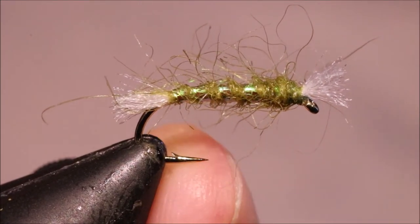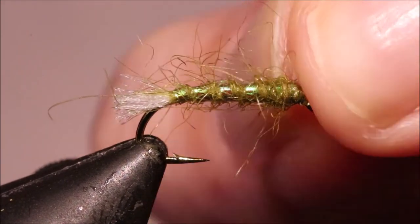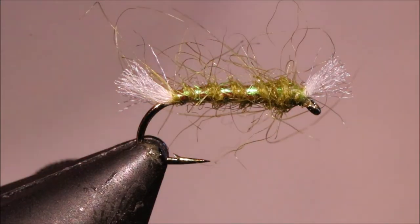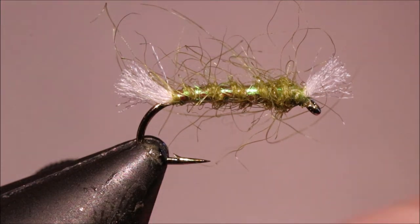You can tie these realistically for still waters on 8s or 10s, down to a 14 for the reservoirs. If you're fishing in the river, you can tie them as small as you can go — 20, 22. They really work.